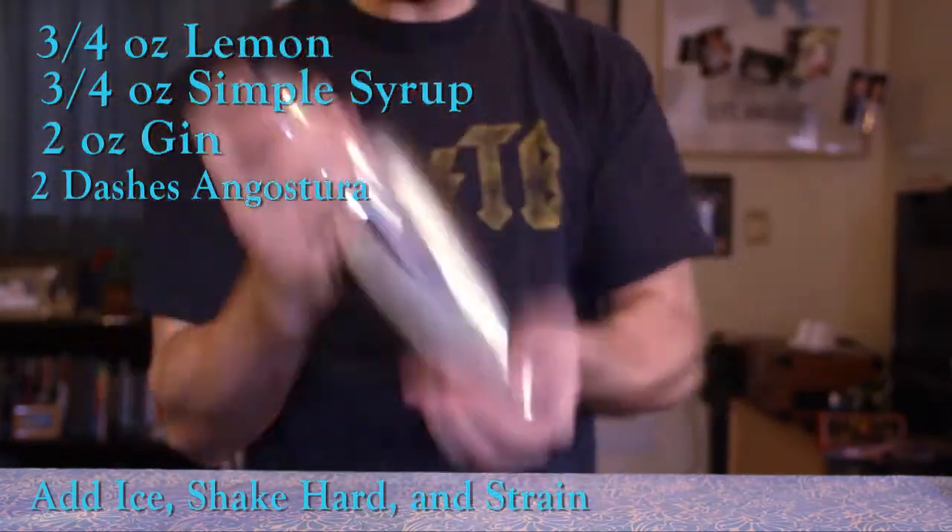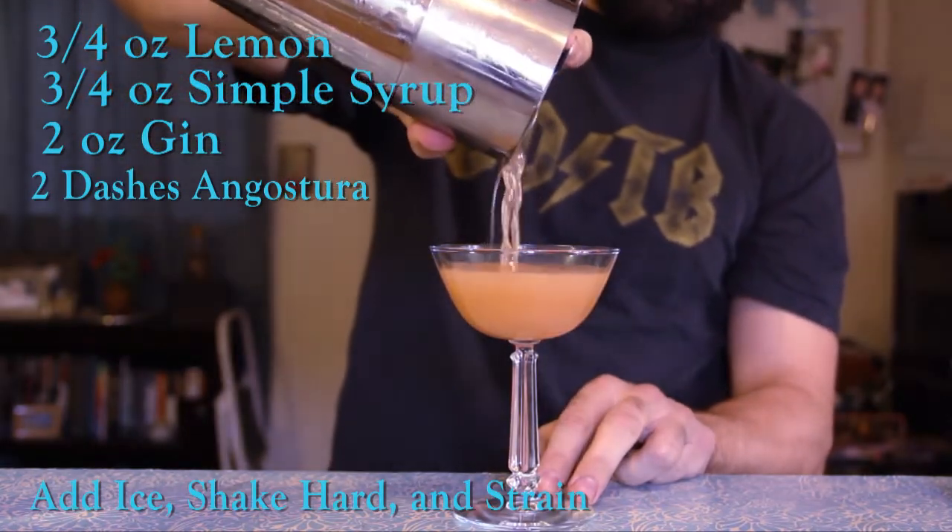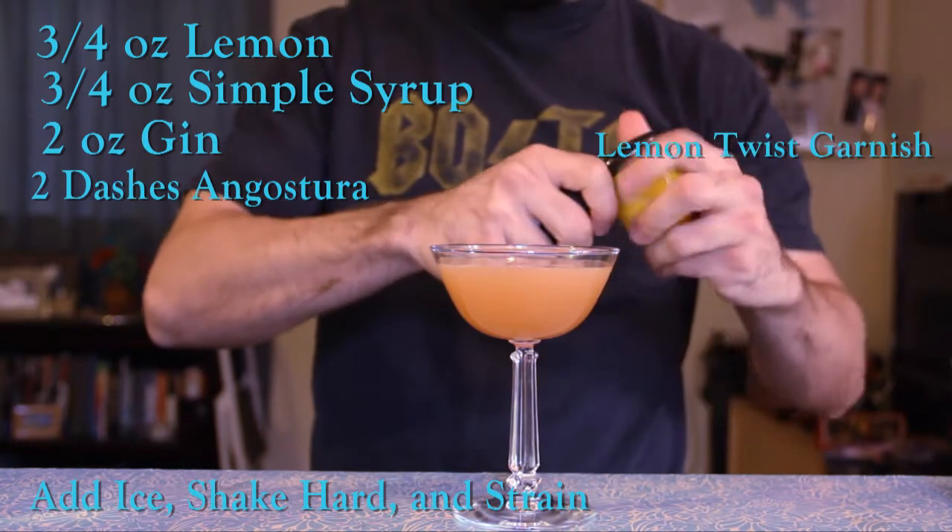Seal it up, give it a nice long and hard shake, strain it into a coupe, and finish off with a lemon twist.